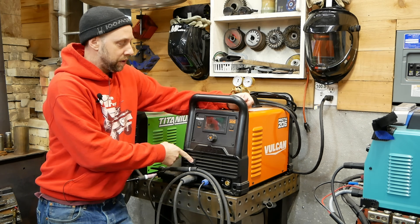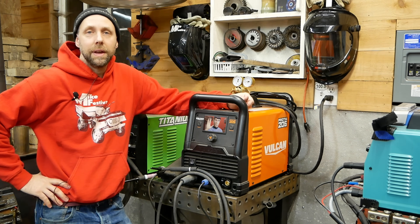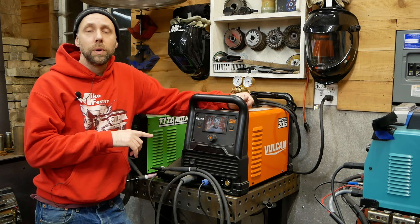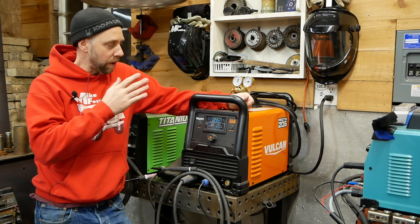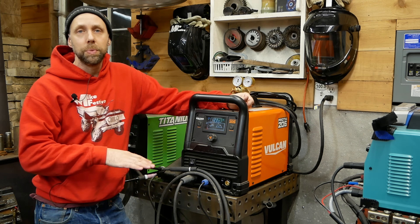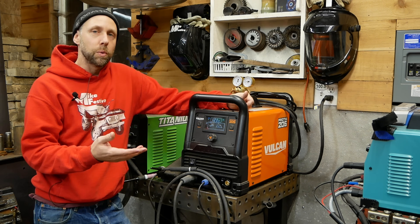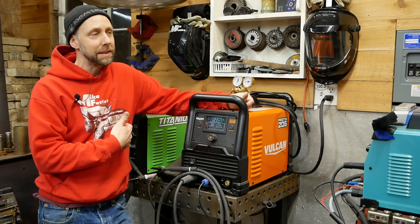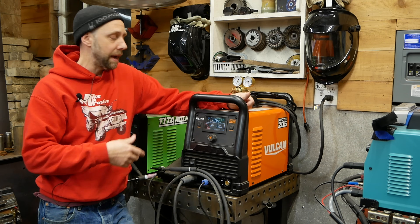So I plugged this thing into 120 volts and we're going to turn it on. It's got a nice digital display. Keep in mind, both these machines are dual voltage — 120 and 240. The fan's fairly noisy when it kicks on, but it ramps off, so it'll shut off in a little bit and it won't kick on again until you start welding. Then it'll run for two or three minutes after you're done welding and go back down. I really like that, mainly because when I'm trying to shoot these videos in the shop, it's kind of hard to talk over a really loud fan.